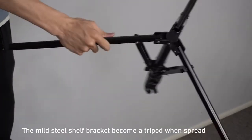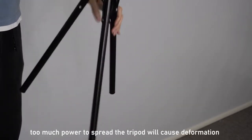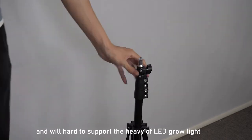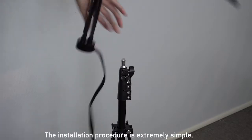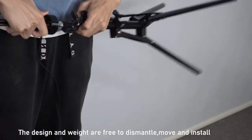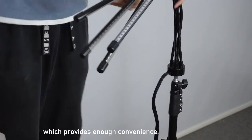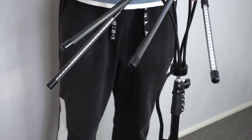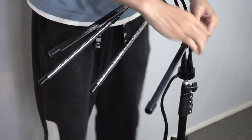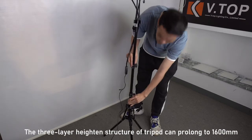The master shell bracket becomes a tripod when spread out, but too much force when spreading the tripod will cause deformation, making it hard to support the weight of the LED grow lights. The installation procedure is extremely simple. The design and components are easy to dismantle and install smoothly, providing enough convenience. The three-layer height structures of the tripod extend to 1600 mm.